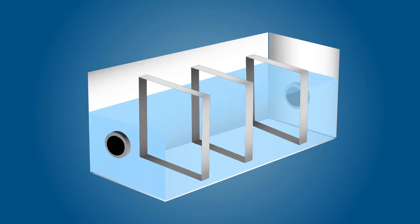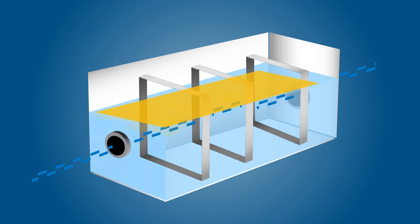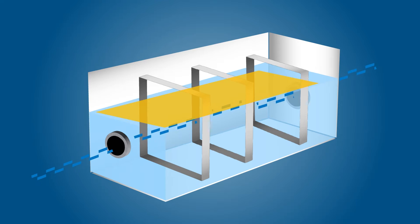Before discussing how to fix a slow draining grease trap, let's quickly review what a grease trap is and how it works. A grease trap, also called a grease interceptor, is a plumbing device that captures and intercepts FOGs from wastewater. The point of a grease trap is to avoid FOG buildup in sewer pipes, which can lead to blockages and overflows.